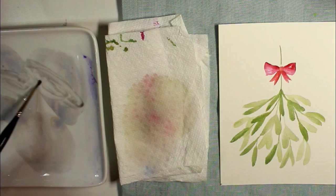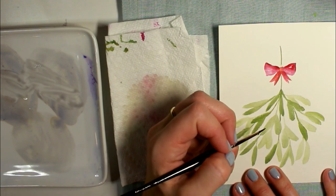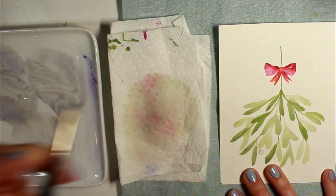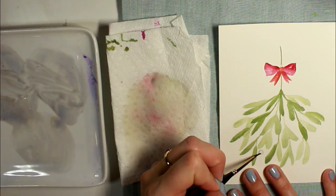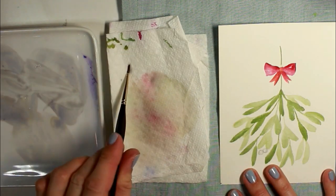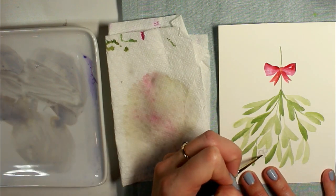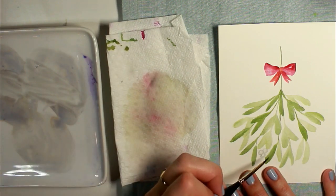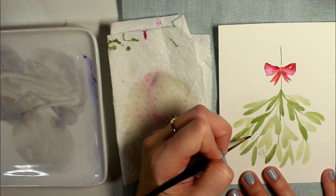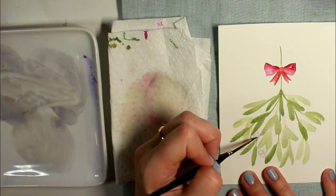Now I'm starting on the berries. I've mixed up a light gray using ultramarine and light red — Winsor & Newton brand — that's my go-to botanical gray mix. I'm going to paint the berries using a light gray and leaving a white space for a highlight. I've switched to a smaller brush, a size one, but it holds a decent amount of paint so I'm able to do each berry in kind of one stroke. I'm just mapping in each berry and I'll add more definition and color later on.